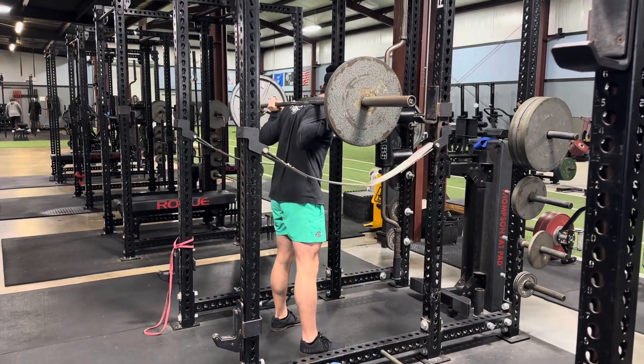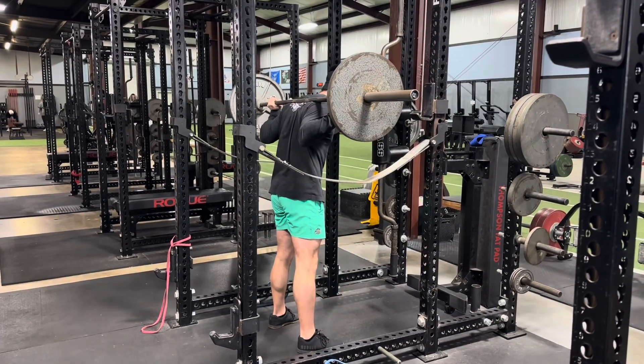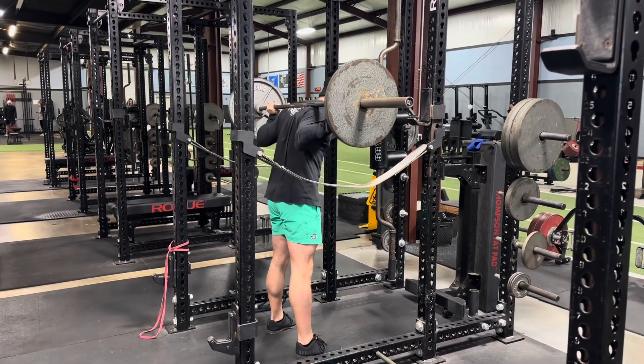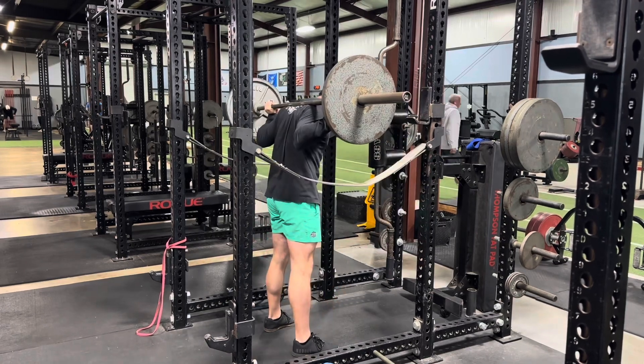Then exploding up every rep, making it much more difficult since you don't have that stretch reflex. Make sure you're set up, make sure you are tight, and make sure you are locked in position before you begin applying pressure up into that bar, because you don't have the normal descent to help make sure you're in a good position.